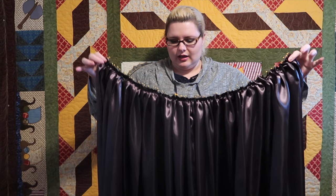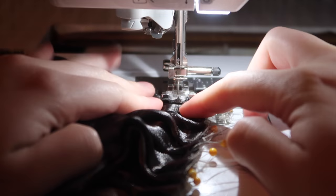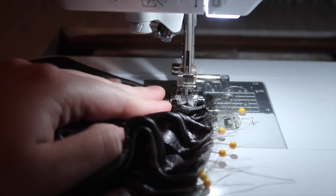Once that's done, it should roughly look like this and it comes around nicely. At this point, it's really okay just to take your time with the machine.